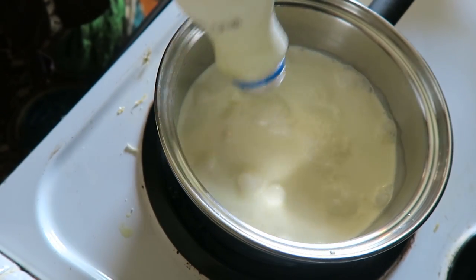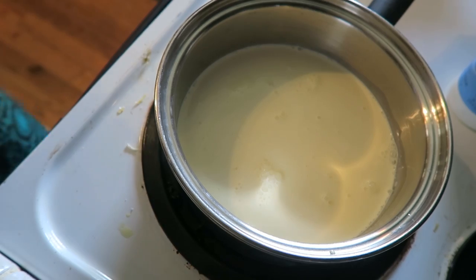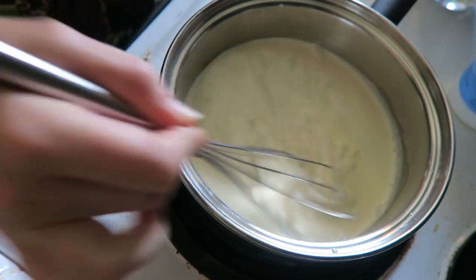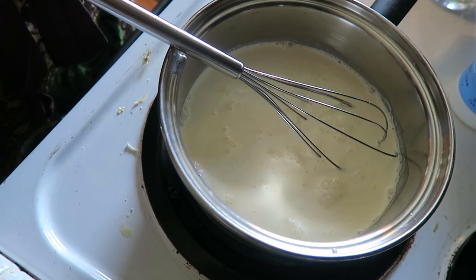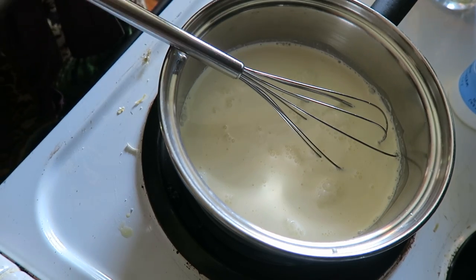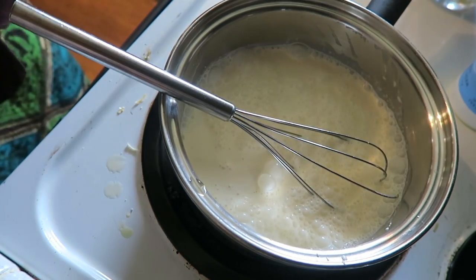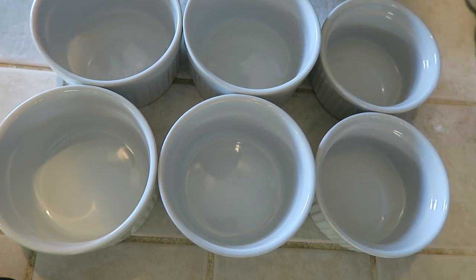That's two cups or 16 ounces, and one-fourth of a cup of maple syrup — whisk that in. Turn it on medium-low; I'm not gonna boil it, I'm just gonna simmer it. Then I'm gonna add a dash of vanilla and let that come to a nice simmer.